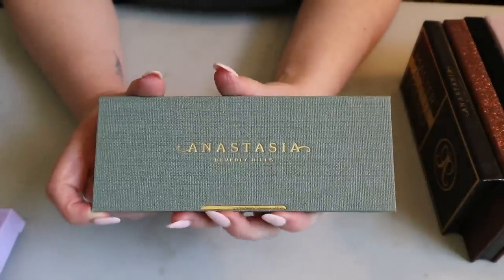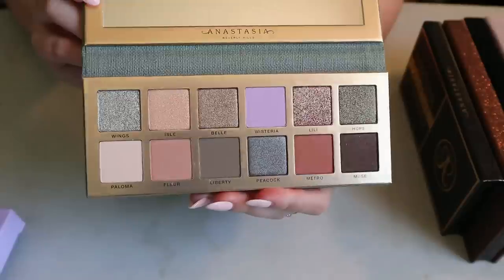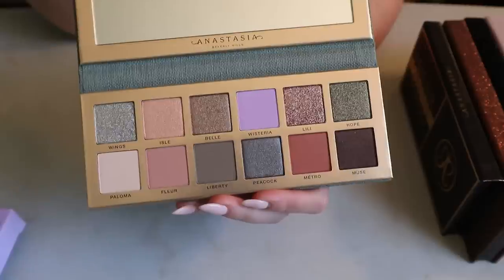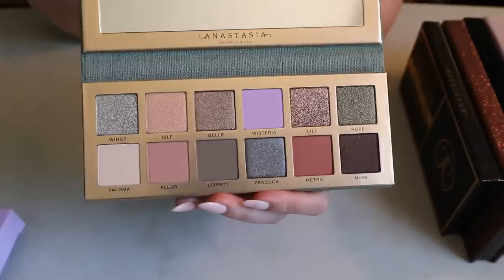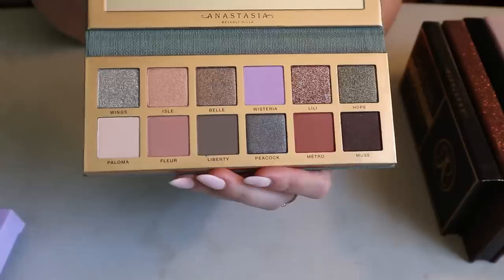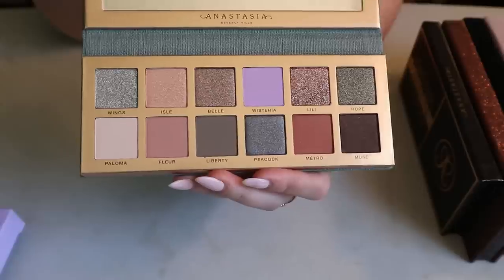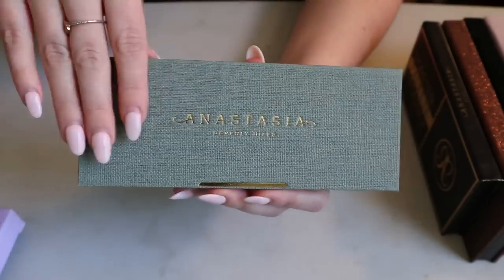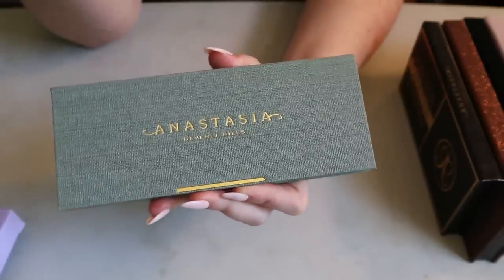Then I have the ABH Nouveau palette. This palette kind of revitalized ABH — everyone was so over the big Norvina pro palettes and then they came back with this. I love the colors, though I don't feel like it's super unique anymore after seeing everything in my collection. I'm still very happy to have it — the packaging is gorgeous, like a tweed fabric.